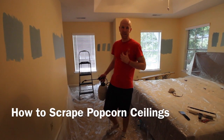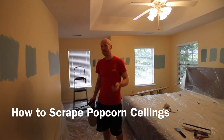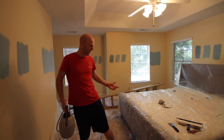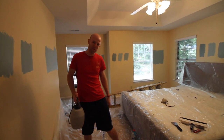Hey guys, Sean from Charleston Crafton here. We just bought our house and it is full of popcorn ceilings, but we don't like that because this is 2016 and we need to get rid of it. Our bedroom kind of looks like a scene from Dexter right now, but I promise there's not going to be any blood splatter — just a little bit of popcorn ceiling.